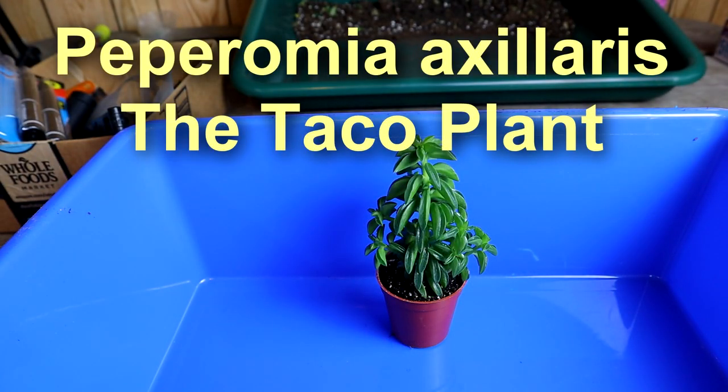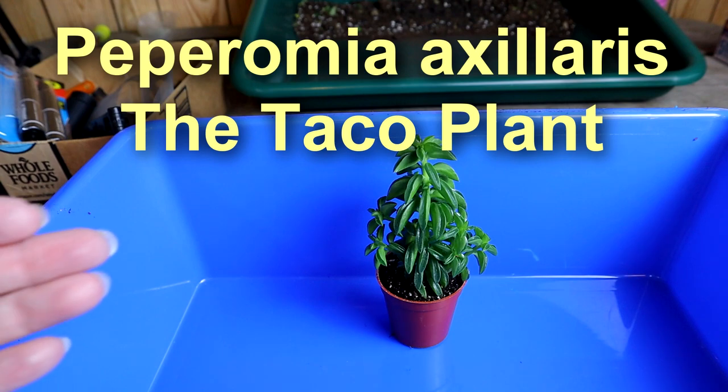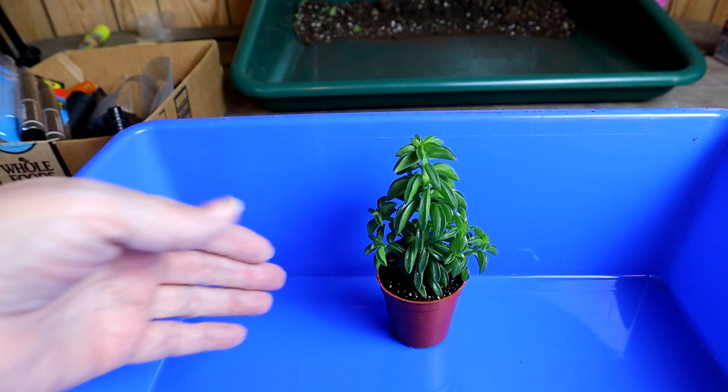Hi, it's Kim and today we're going to look at a little plant that I bought just a couple days ago at the Meadowview growers.